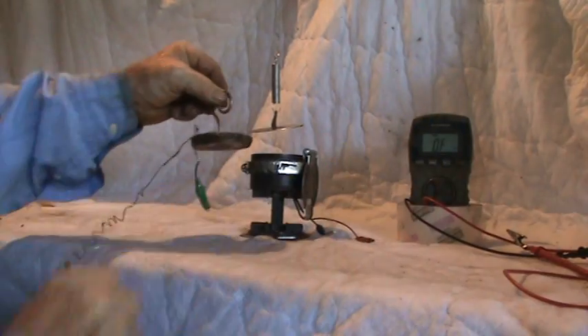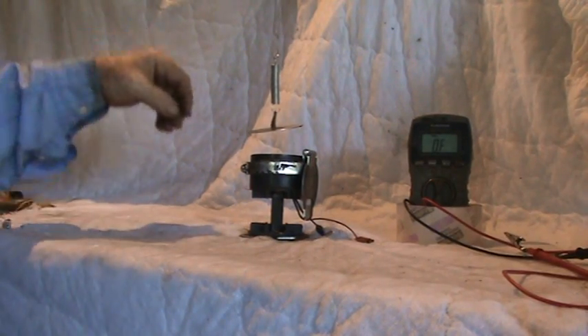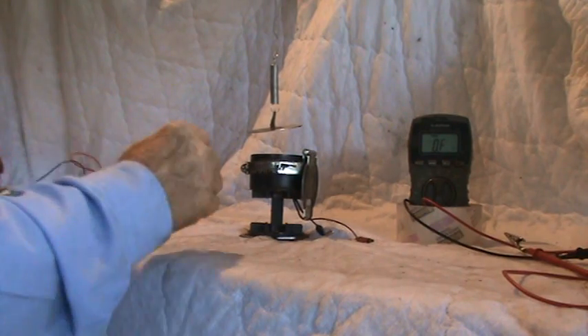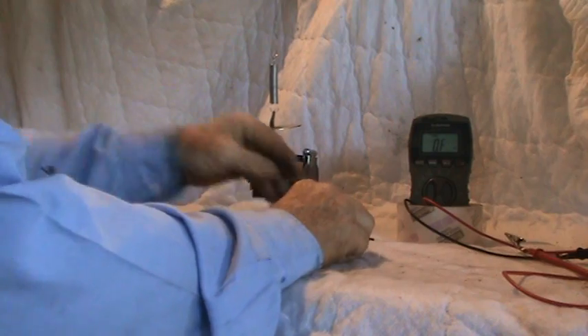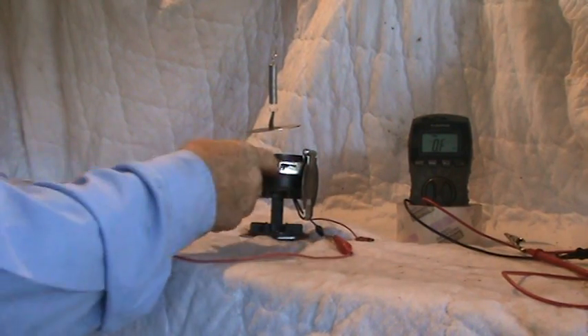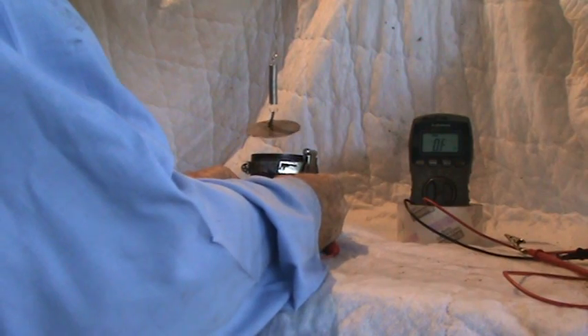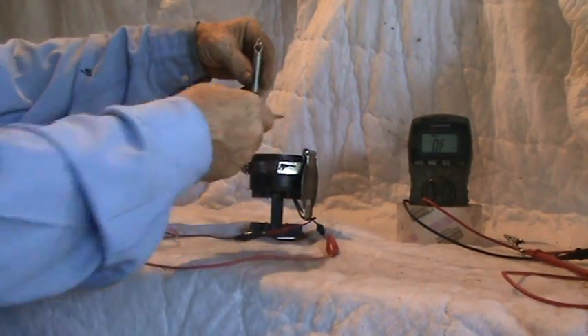We can see the pancake coil could reach several inches. Now we're going to fire up the commercially bought electromagnet. It has a coil down in the center and it has an iron core.